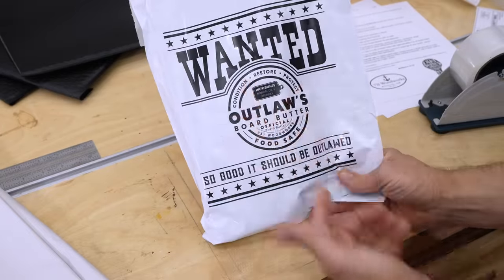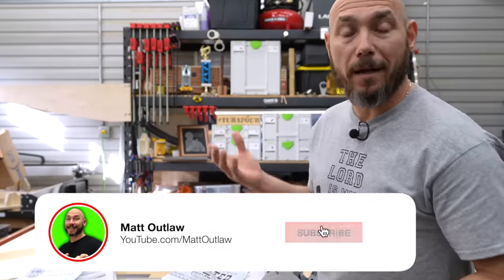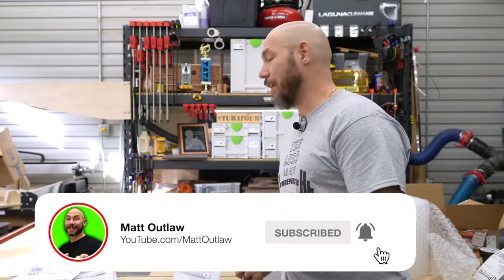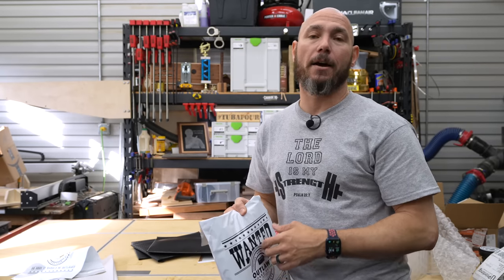When somebody receives that, they're going to see the wanted poster — curiosity is going to get them. It's a branding message. I started a second channel called Matt Outlaw — youtube.com/MattOutlaw — where I go into detail about branding and why that's important for your business. Link in the description.